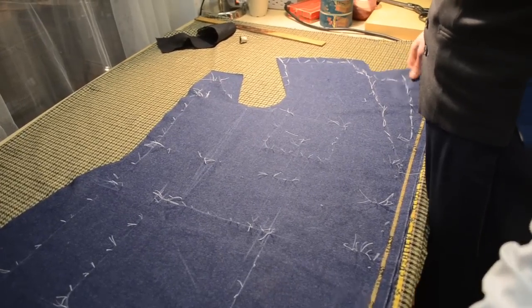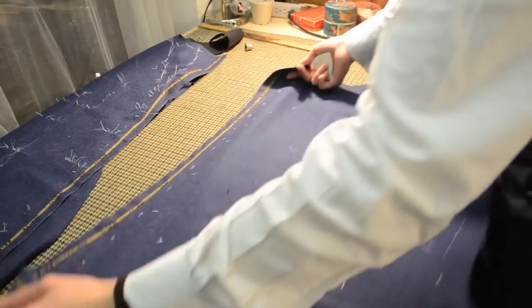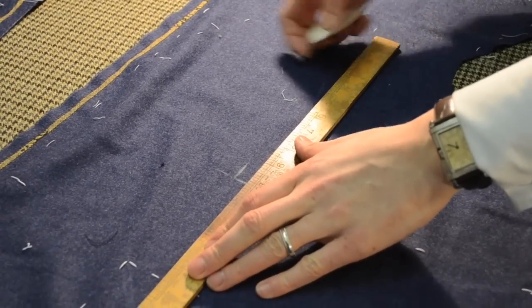Canvas, as we've discussed before, is the foundation of the garment. When we take a cut out of the canvas, we want that to match with the cut taken from the fore part of the coat.